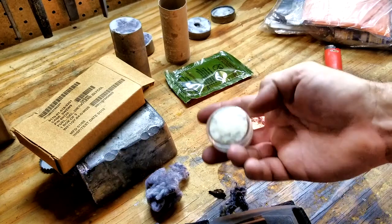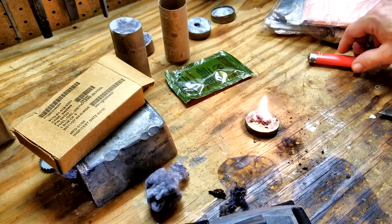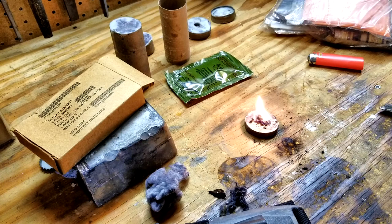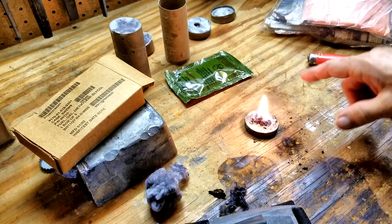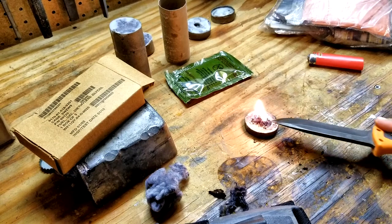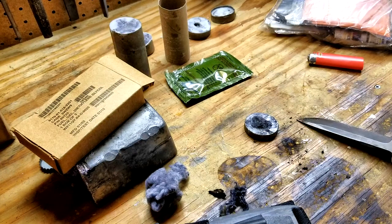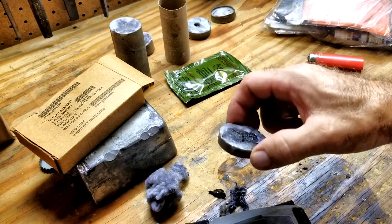In an emergency situation where I want immediate fire, I want something with more energy in case it's wet. You might want to have one disc of this plus the cotton ball kit to start the fire. This log disc will burn for a long time — I bet at least 15 minutes with a good flame. I can tamp it out with my knife and use it again. It's very reusable and can last through an entire camping trip — a long period of time — with just one small disc.